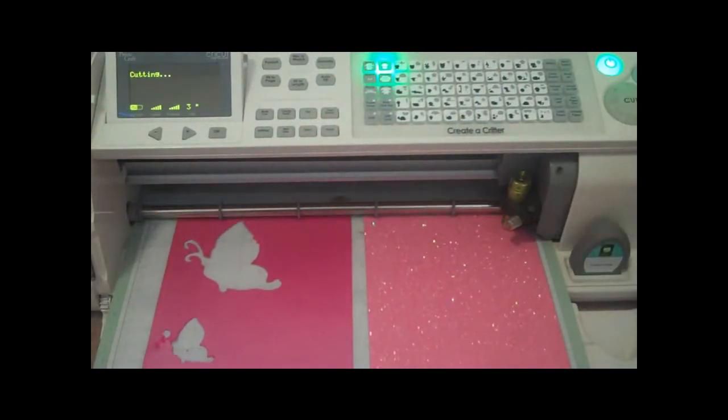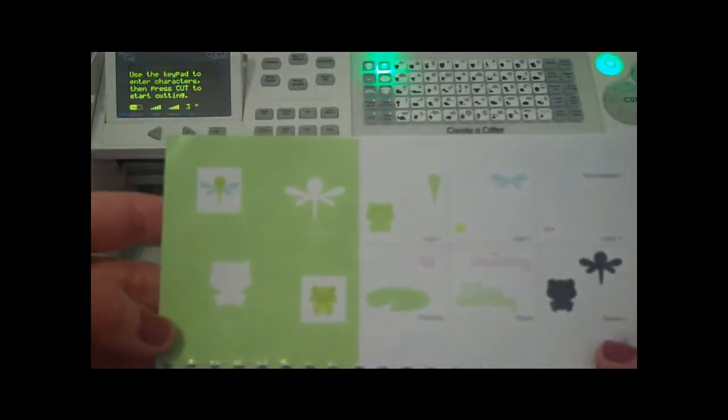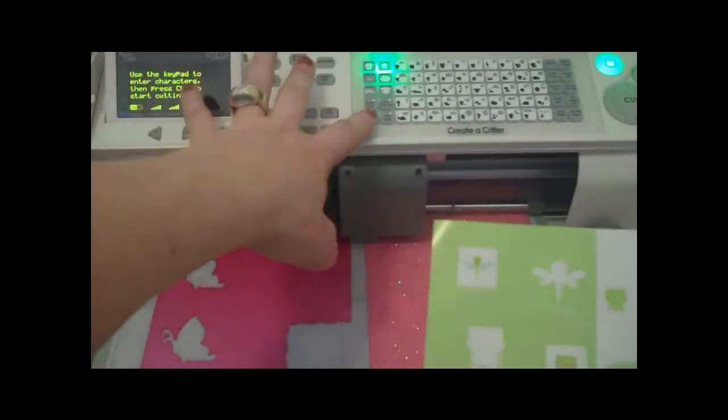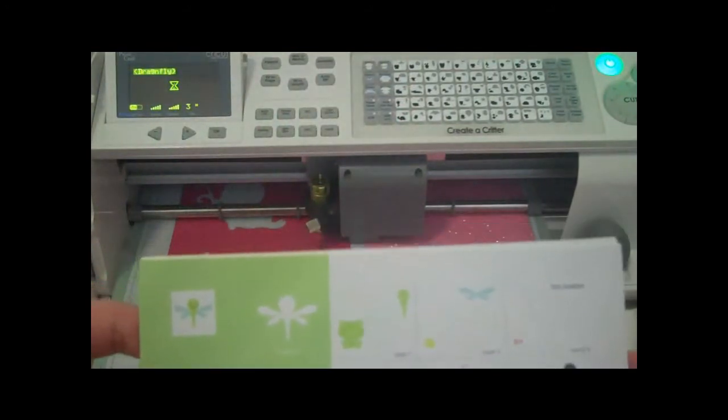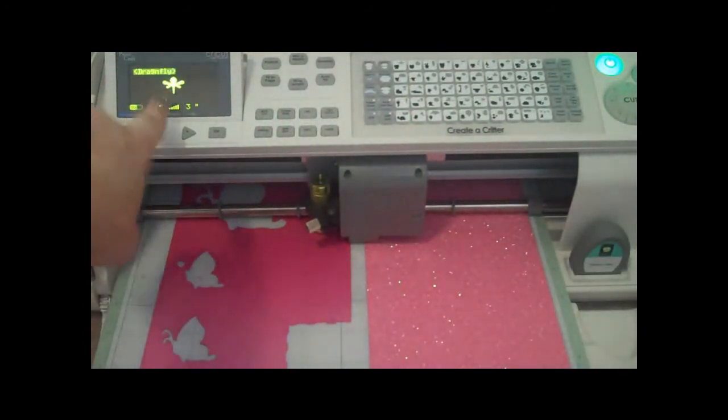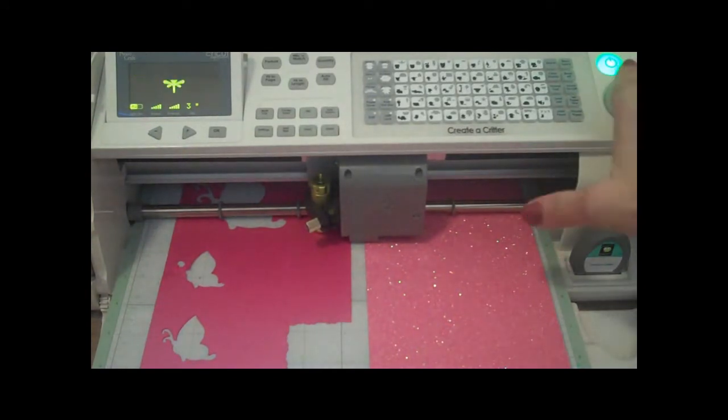I'm going to go ahead and press cut. Now to cut the dragonfly body, we're still on page 24. I'll press shift, release layer two, and press the dragonfly — you'll see the actual body of the dragonfly. I'll press cut and when we come back we are going to put the card together.